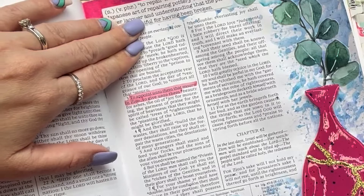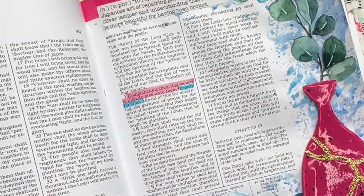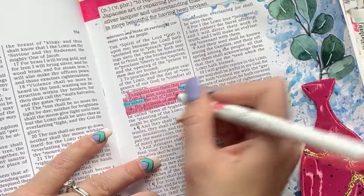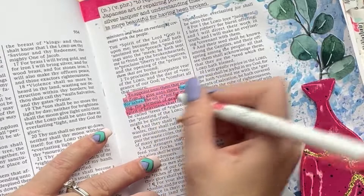Finally, using some mild liner highlighter markers, I'm going to highlight verse 3 and just make it so that 'beauty for ashes' stands out against the rest of the verse, since this is kind of what this page is focusing on the most. I chose markers that match, and I'll put a link in the description of the video so if you want to get some you can find them there. Thanks for watching — be sure to subscribe, I hope you like this page kit, and we'll see you guys next time.